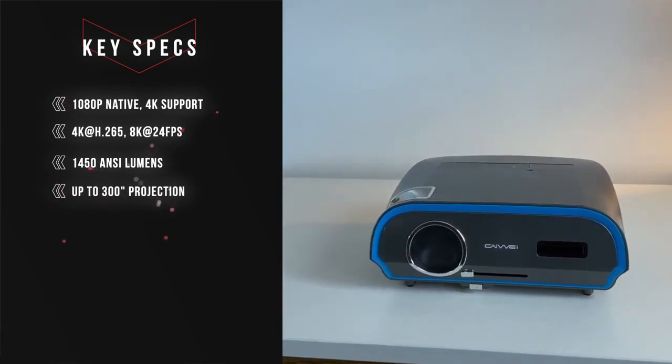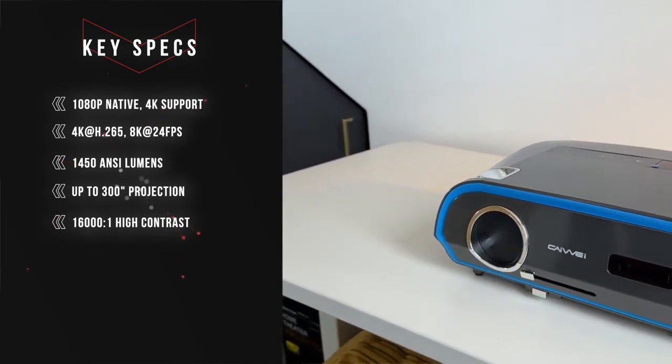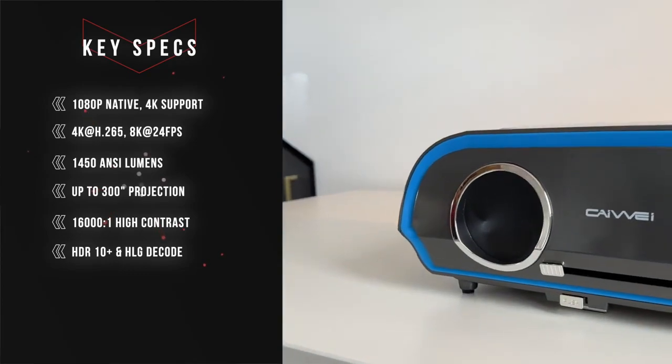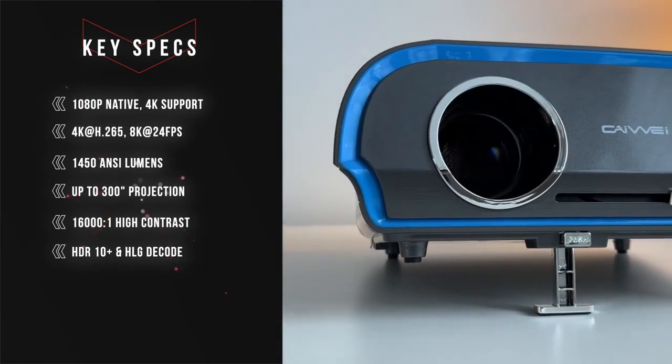You can get up to 300 inches of projection depending on how far you project it, and it has a very high 16,000:1 contrast ratio. It also has HDR10 Plus and HLG decode, so you can be sure you're going to get all of the different high dynamic range formats on the spectrum for the highest quality picture available.